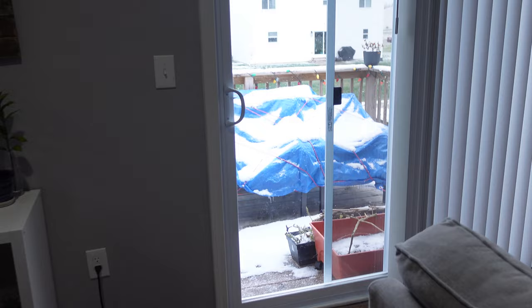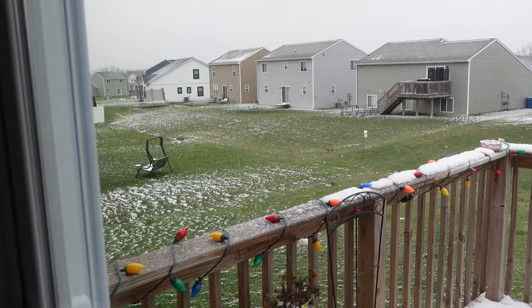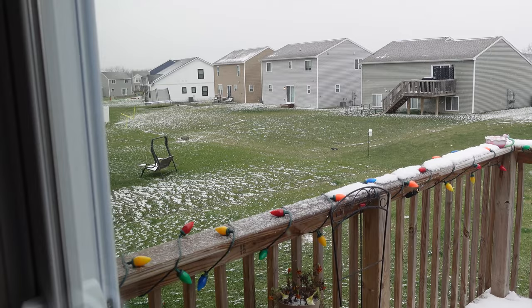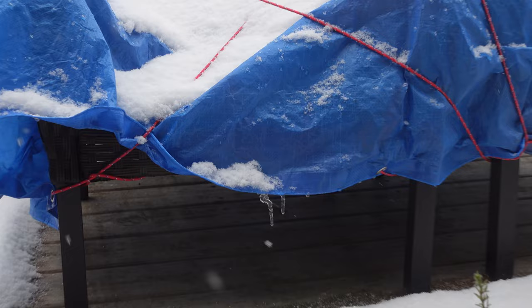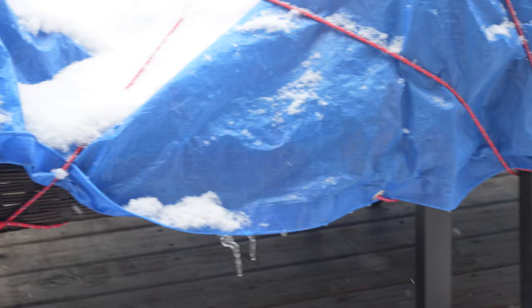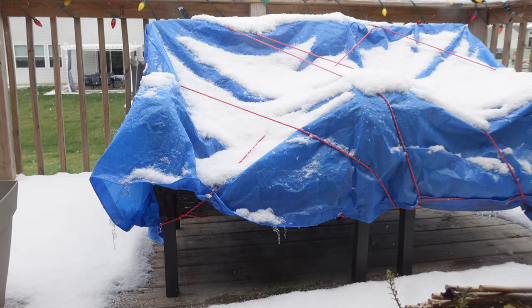It has been non-stop snowing all day, which is lovely. It's beautiful. We love looking at it, watching it, playing in it, and all that. We haven't been out to play in it today, but it's accumulated. You can even see there's some little ice crystals on the patio furniture. It's been big fluffy snowflakes all day long. So I'm going to go ahead and unroll this.